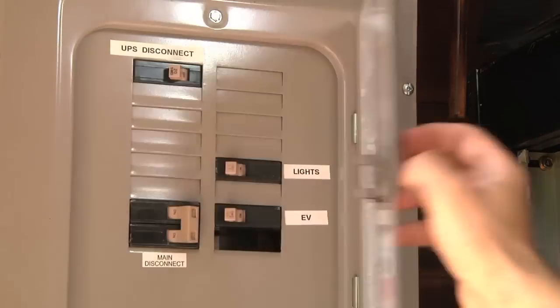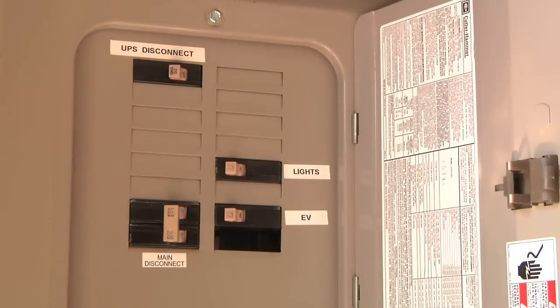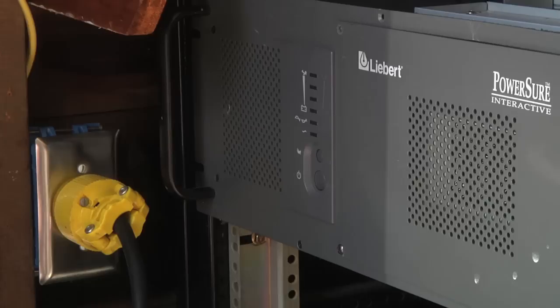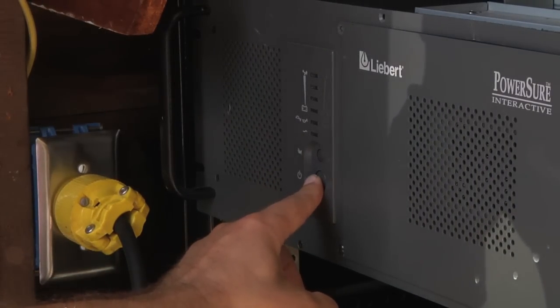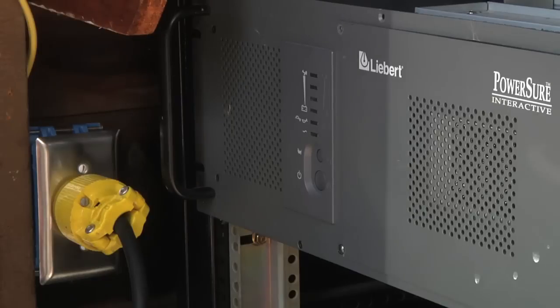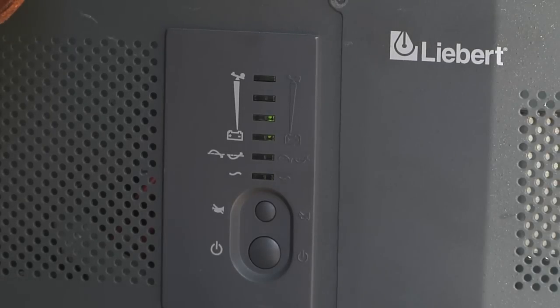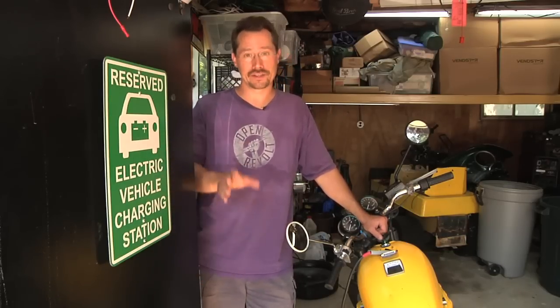Then at the fuse box I'm going to turn the main power off, so I'm now disconnected from the grid. I don't have any power in the garage, and the UPS disconnect is on. Then you just turn on the UPS — it'll beep to let you know it's working, kick on the power, and now the entire garage is running on battery power. If I wanted, I could even run power back to the house. I'd just make sure I was disconnected from the grid in the house first — turn off the main breaker — and then out here leave the breaker on from here back to the house.